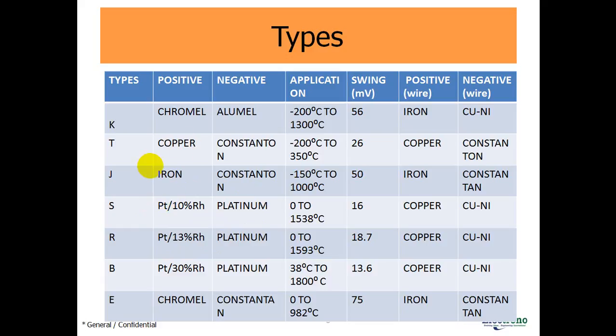Type R: the negative lead is made by platinum. Application is 0°C to 1593°C, voltage swing is 18.7 millivolts, positive wire is copper, negative wire is copper-nickel. Type B: platinum is 70%, rhodium is 30%. Negative lead is made by platinum. Application is 30°C to 1800°C, voltage swing is 13.6 millivolts, positive wire is copper, negative wire is copper-nickel. Type E: positive lead is made by Chromel, negative lead is made by Constantan. Application is 0°C to 820°C, voltage swing is 75 millivolts, positive wire is iron, negative wire is Constantan.